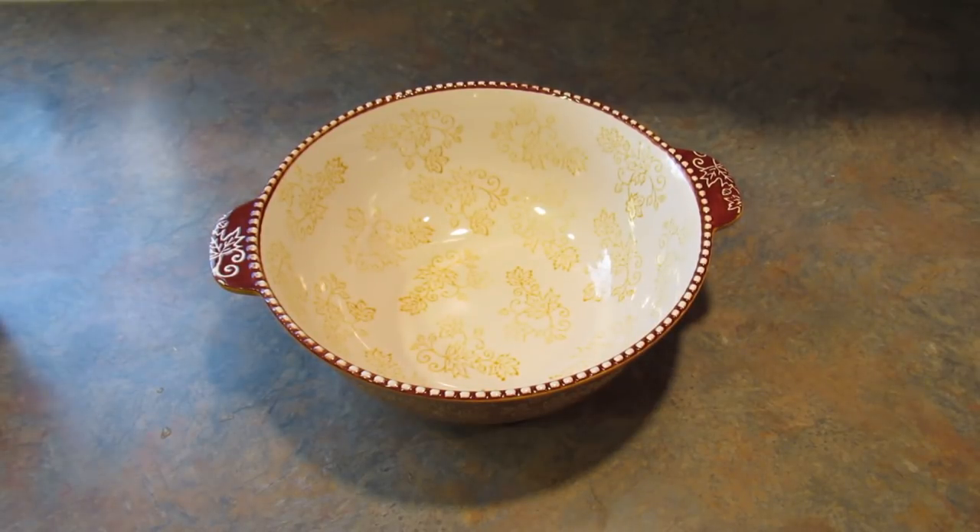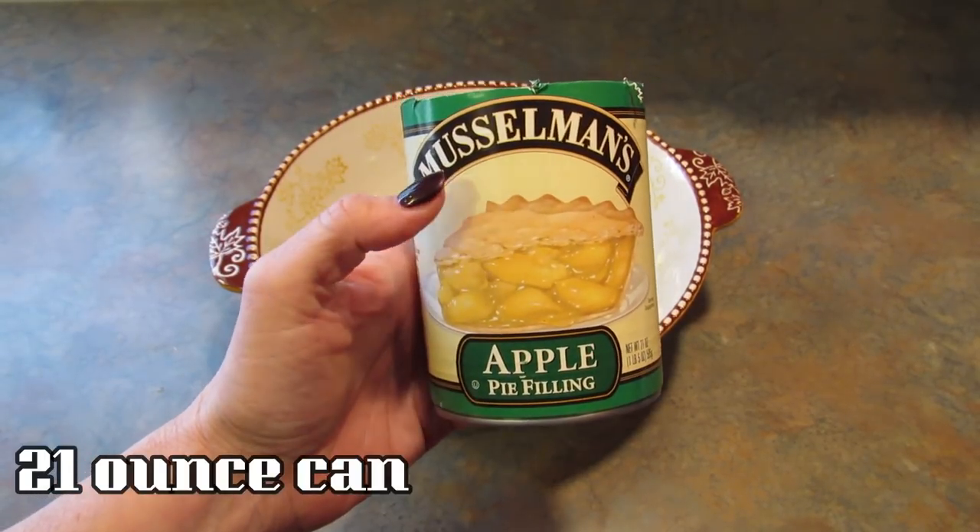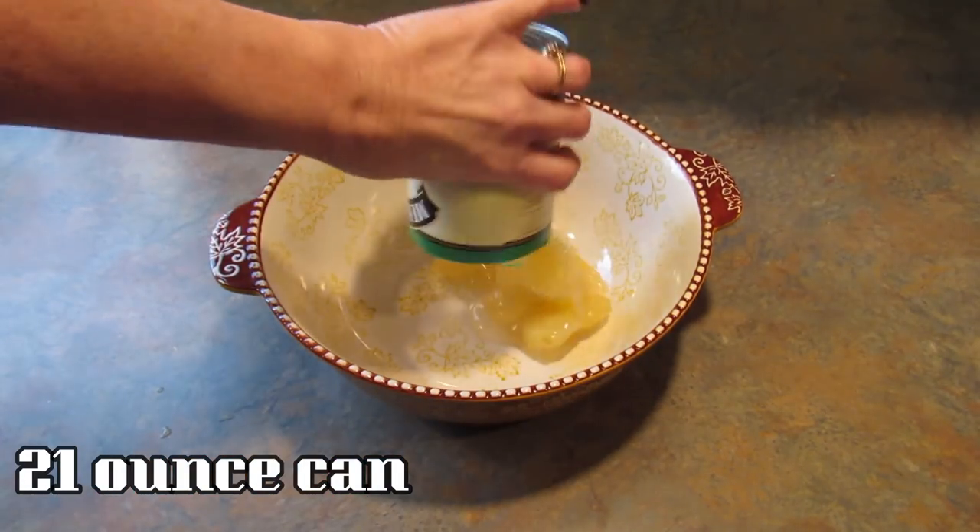Hey guys, it's Leigh and today I'm going to be making apple cinnamon monkey bread. I'm going to start off with this Musselman's apple pie filling that I got at the Dollar Tree. I'm going to put that in a bowl.